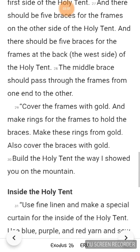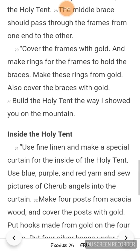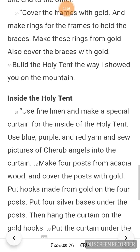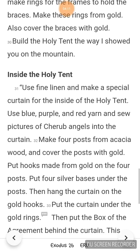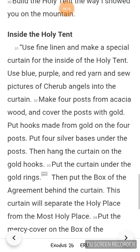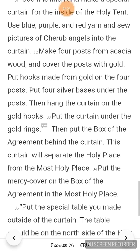Build the holy tent the way I showed you on the mountain. Use fine linen and make a special curtain for inside the holy tent. Use blue, purple, and red yarn, and sew pictures of cherub angels into the curtain. Make 4 posts from acacia wood and cover the posts with gold. Put hooks made from gold on the 4 posts. Put 4 silver bases under the posts, then hang the curtain on the gold hooks. Put the curtain under the gold rings, then put the box of the agreement behind the curtain.